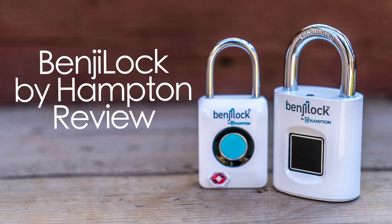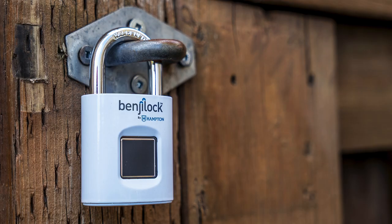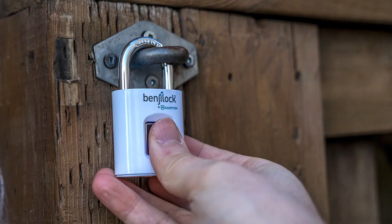Hey, Teddy K here for the Best Buy blog, and in this video review you'll get the BenjiLock by Hampton Padlocks. These are padlocks that have built-in fingerprint sensors that let you open them up without having to use a key.